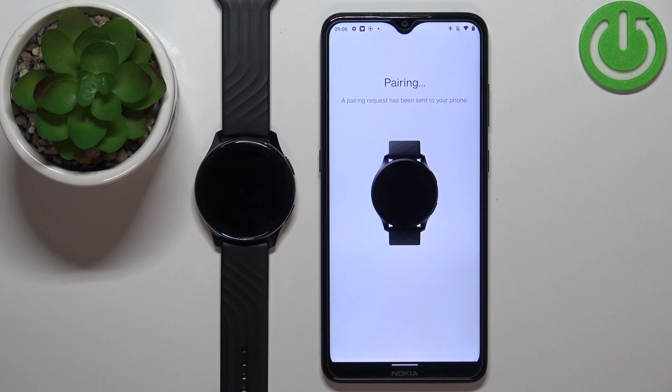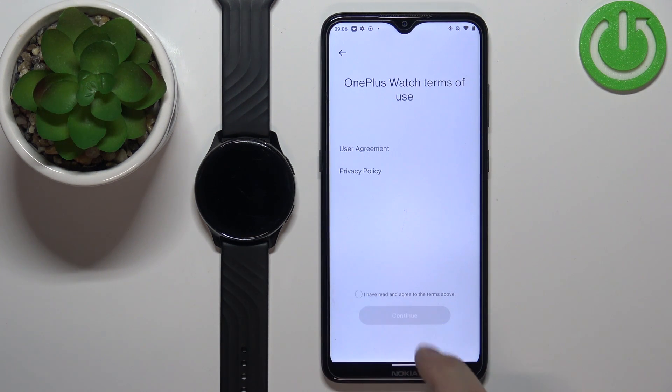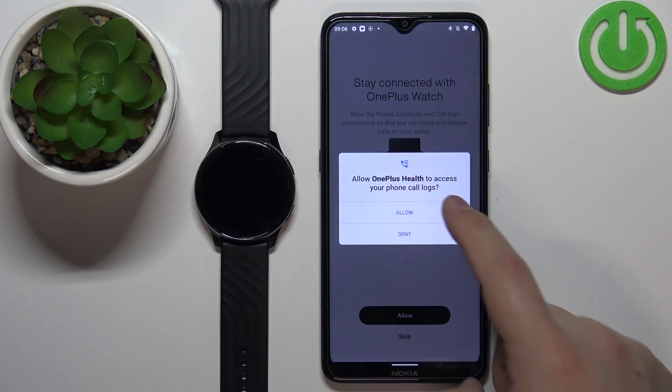Tap on Pair, then tap on Continue. Check the prompts and tap Continue again. Here we have more permissions — this one is for call logs and contacts. Basically, if you want to pick up or receive calls on your watch, tap on Allow. If you don't care about that, you can tap on Skip.